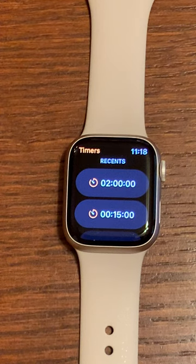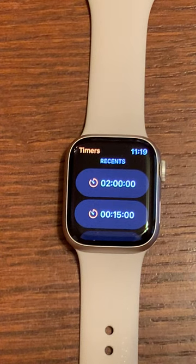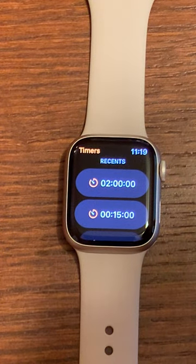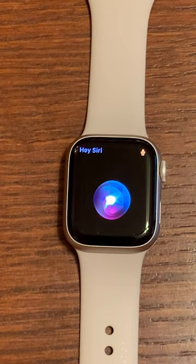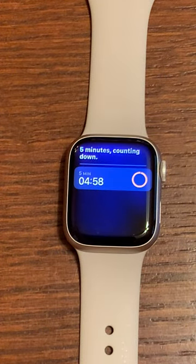Another option, if you have Siri enabled, is to set a timer using Siri. Hey Siri, set a timer for five minutes. Five minutes counting down.